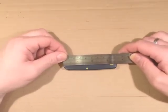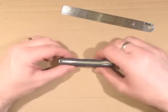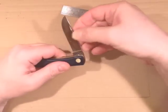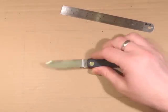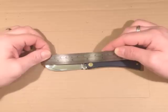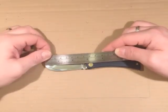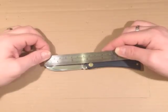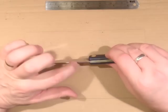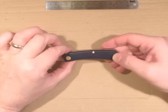We've got an overall length of 3 and 5 eighths, about 92 millimetres. We open the single blade — hollow ground stainless steel, quite shiny polish. The blade length tip to handle is about two and three quarters, 70 millimetres. Cutting edge two and a half inches, about 63 or 64 millimetres. Blade's two millimetres thick, steel backspring, brass liners, three brass pins.